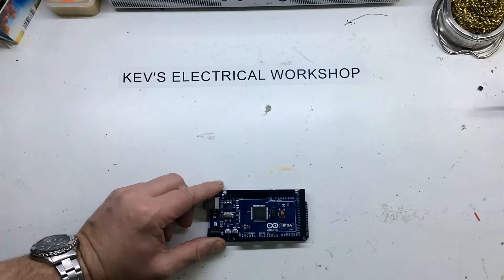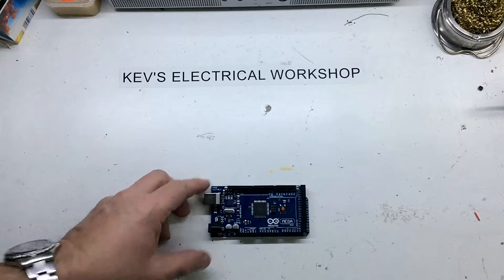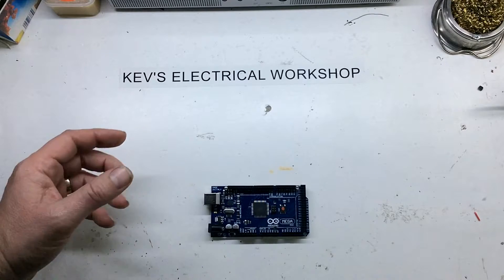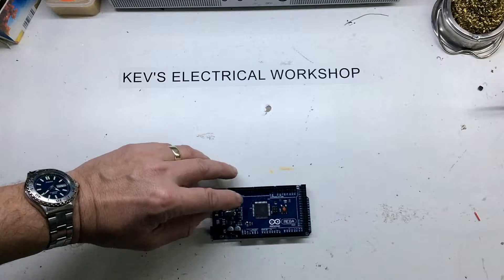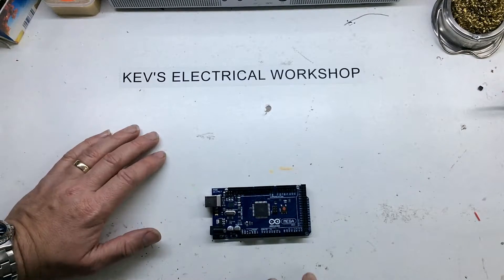It's quite a versatile little device. It's got 256K of flash for your program. 8K of it is used by the bootloader, but if you're not going to use the bootloader you can actually lose that.